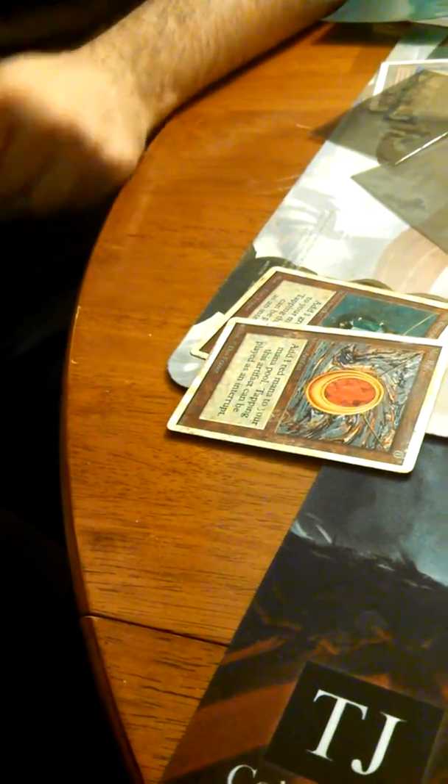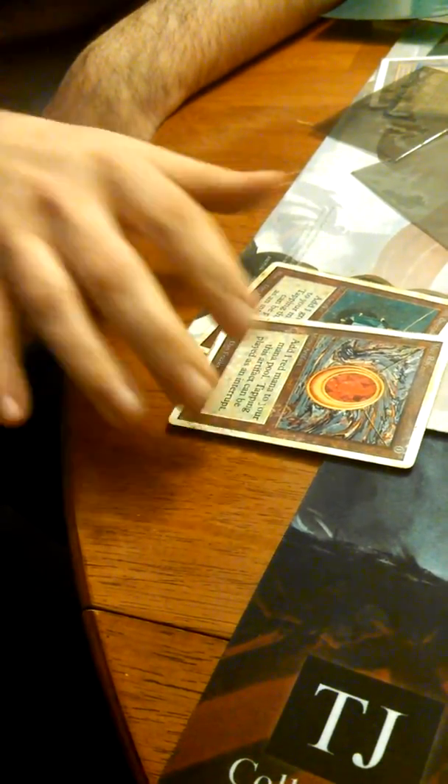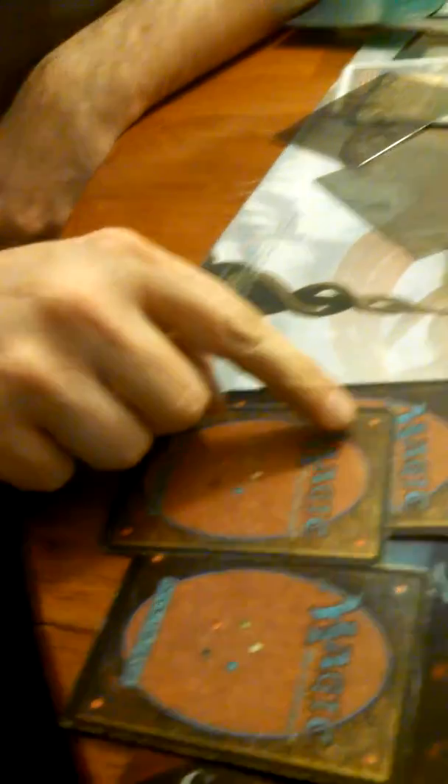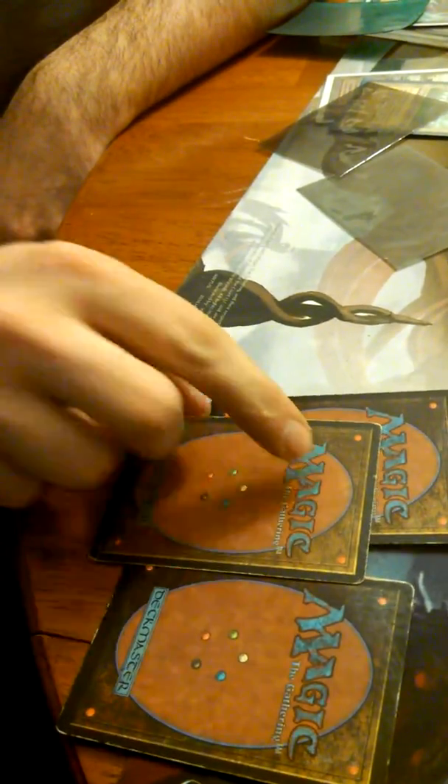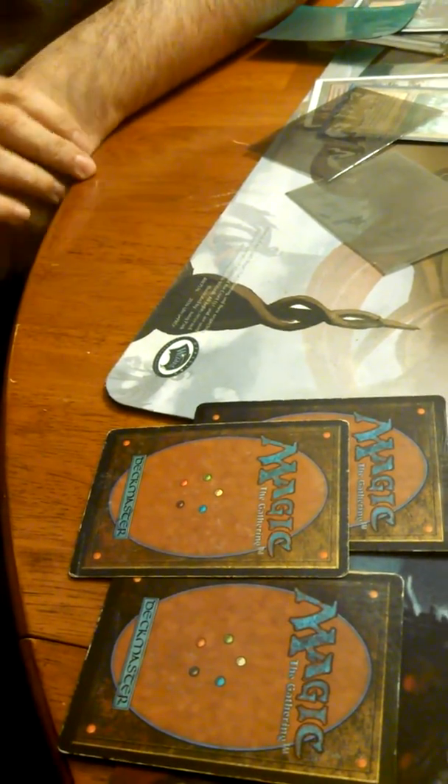Are there any other identifiers? The gloss on them is wrong, and the soiling and wear pattern appear to be intentional to cover the fact that the gloss is wrong, in addition to the thickness not being correct, and the color differentials on the back are wrong compared to the real card. The difference in color between the left and right side of the cards is a lot less distinct on these, which is an artifact of the scanning of the image.